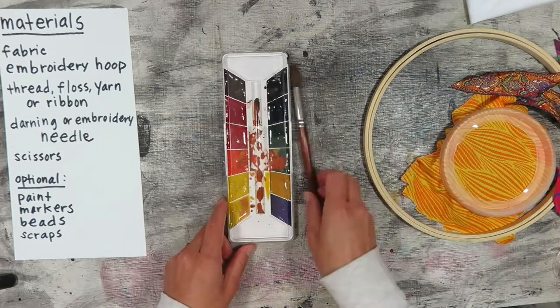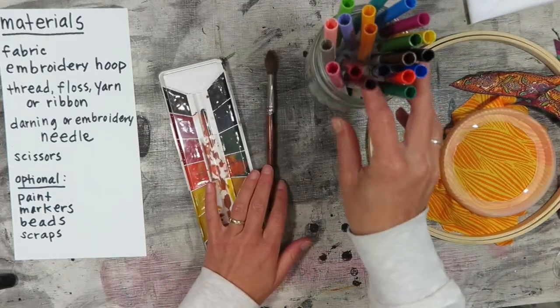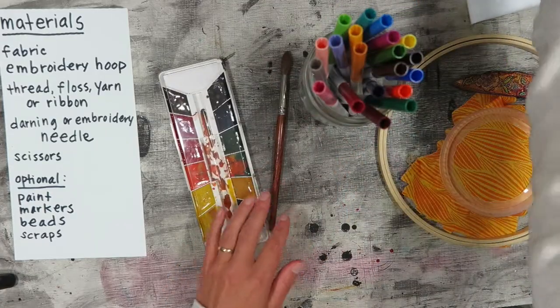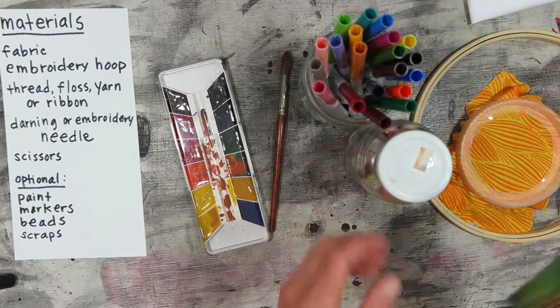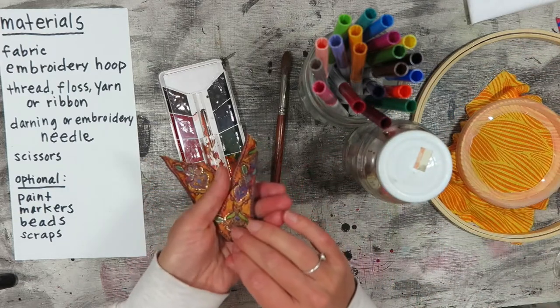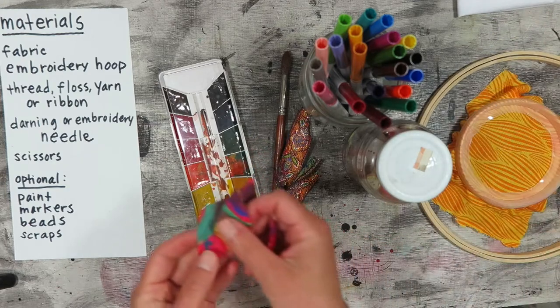Some optional materials you may want to have on hand are watercolor paints, or paints of any kind — they don't need to be fabric paint. Markers of any kind will do. Beads, buttons, chunks of larger pieces of ribbon, scraps of fabric, even scraps of paper.